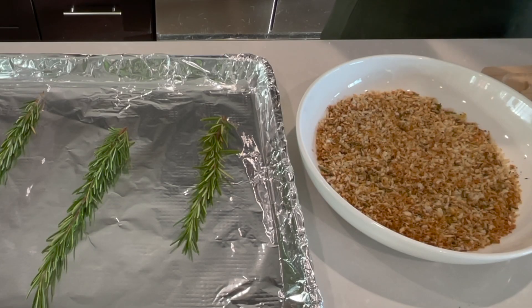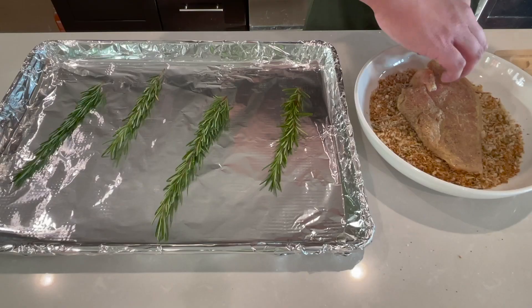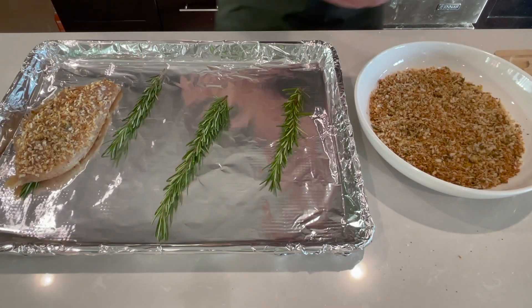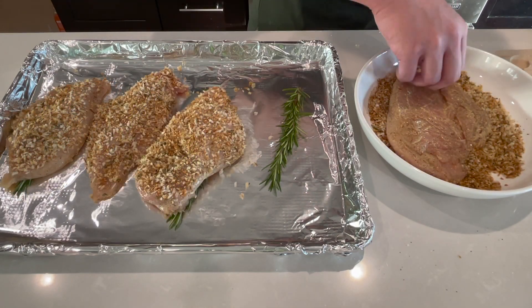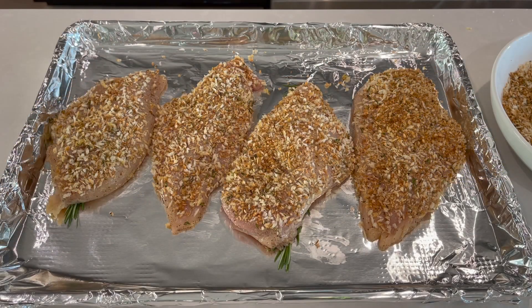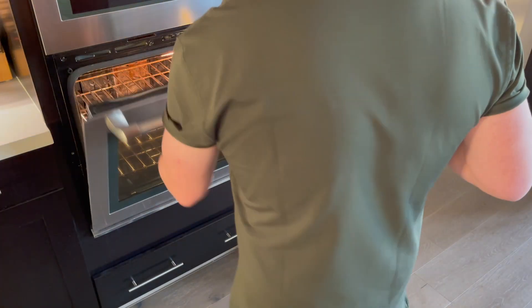Now I'm going to place each piece topside down into the panko, and on a sheet pan just place it panko side up over a sprig of rosemary. I'm going to do this for all four pieces. The rosemary is going to perfume the chicken as it bakes. I'm going to bake this at 350 for 30 minutes.